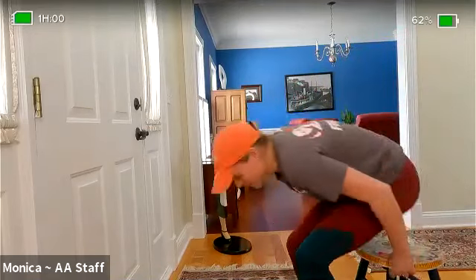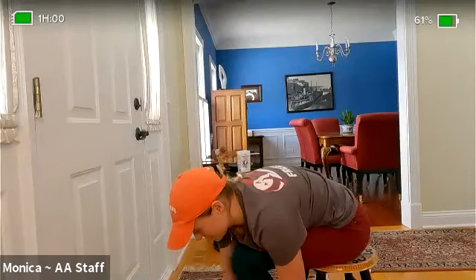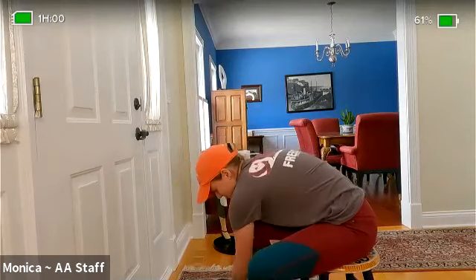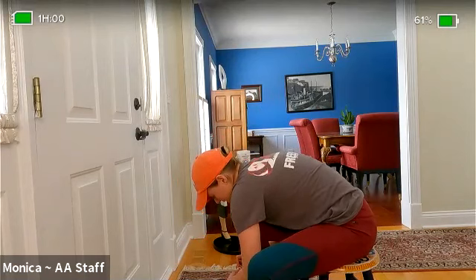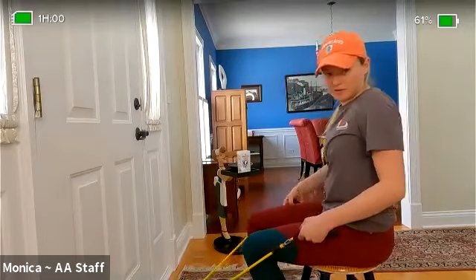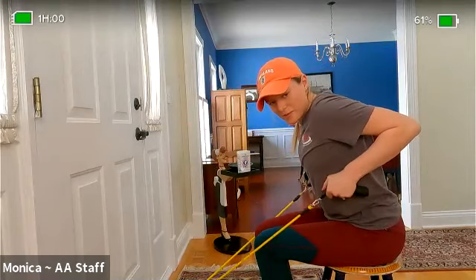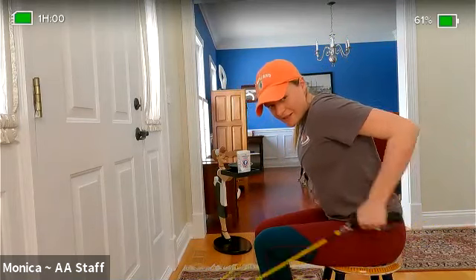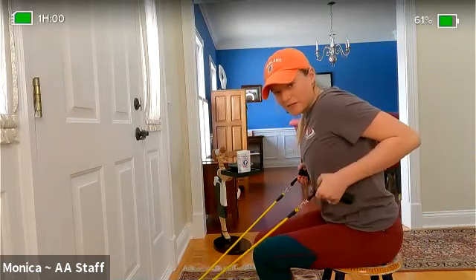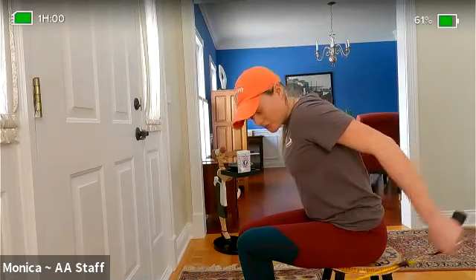Now we're going to do the same idea but a different move. Move those handles back to the lightweight — that's the yellow band. Our next move is tricep extensions. We worked our biceps, now we work our triceps. Lean forward, pinch those shoulder blades together, elbows back, then extend at the elbow — bring it in, extend, bring it in. We have 15 of these with the lightweight.